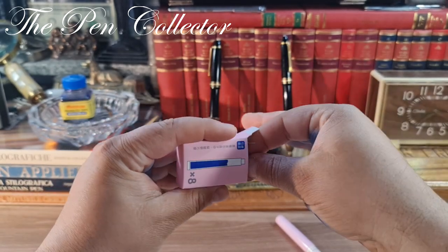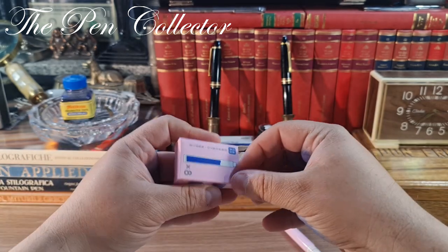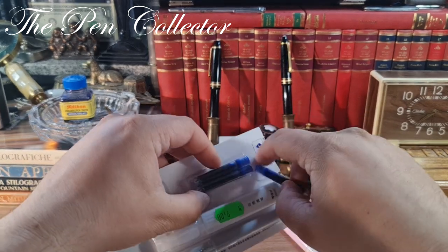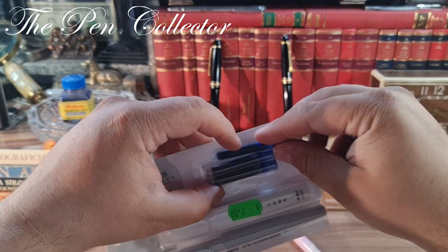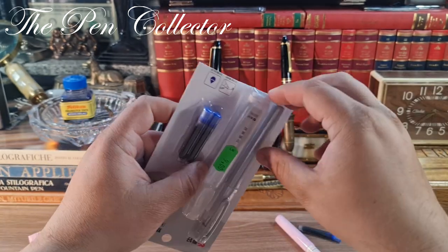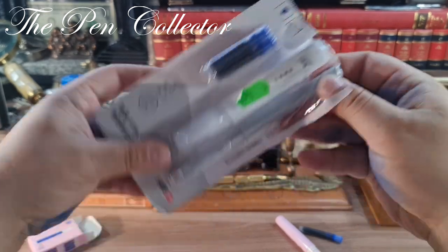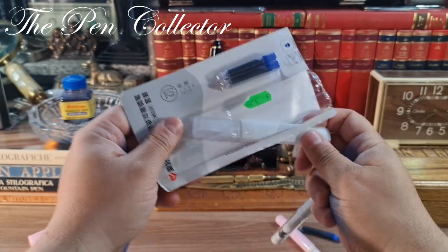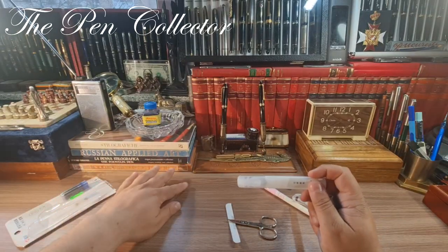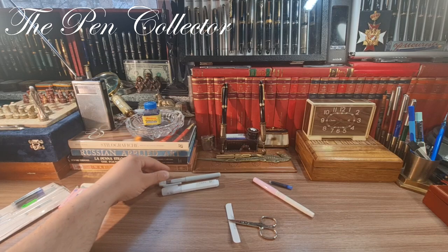The ink cartridges are made by the same producers, so they should be compatible. I'll take one to compare dimensions — yes, the same size, so it should be compatible. Now I'll take out only the fountain pen and the eraser, and leave those aside.